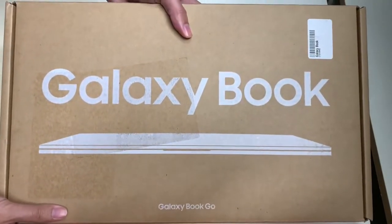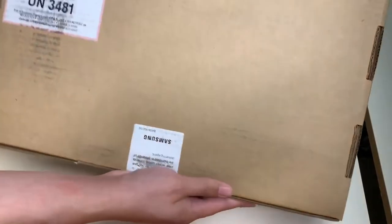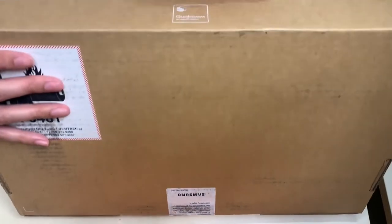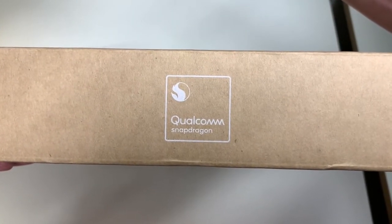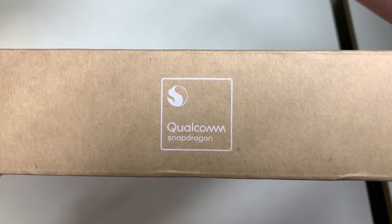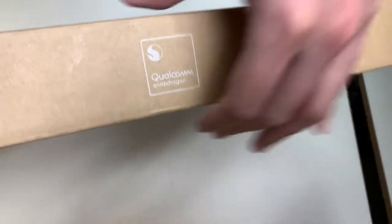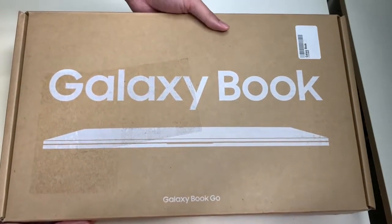Now let's take a look at the back side of the box. The back side talks about the battery information, and the top side of the box shows that the Samsung Galaxy Book Go is powered by a Qualcomm Snapdragon processor — so it's not an Intel or AMD processor.